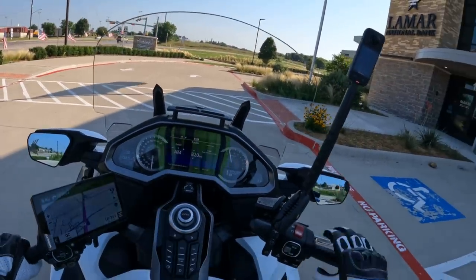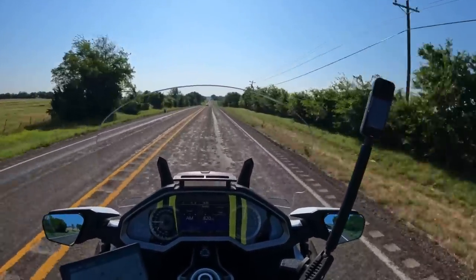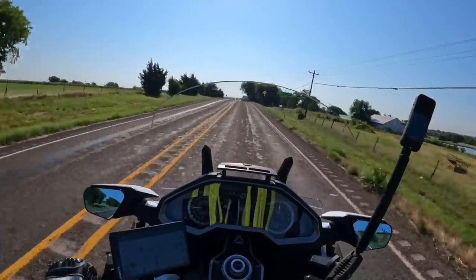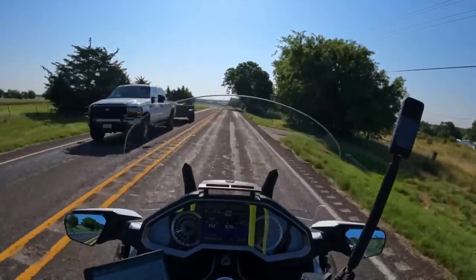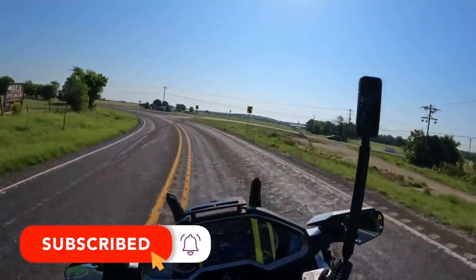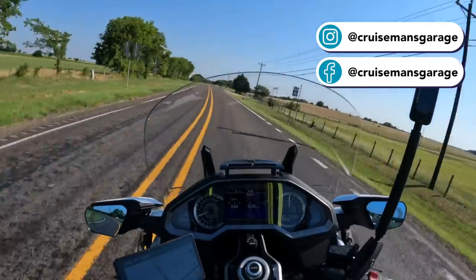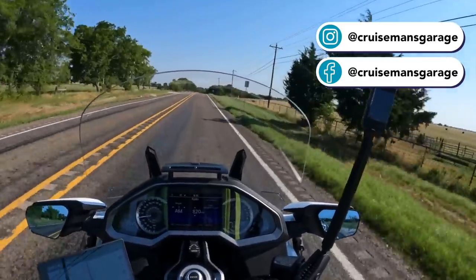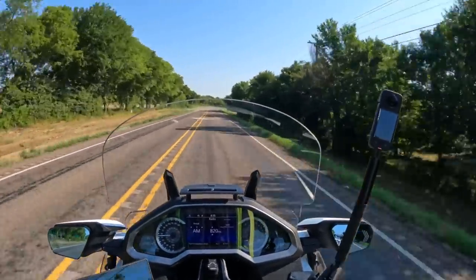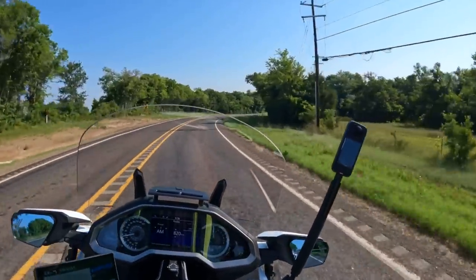I can barely hear the announcements coming through the helmet, but I can see this big six inch screen on the Garmin, which helps. So far it's working very well. I did the same ride on the Indian Pursuit using its built-in navigation, and it experienced a few hiccups — a few times it routed me the wrong way. But the Garmin is dead on, taking me exactly where I told it to. I actually created the route originally on the Indian website, imported it into Basecamp, and converted it for use on this Garmin.